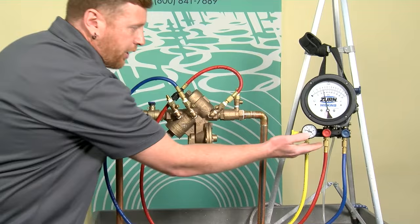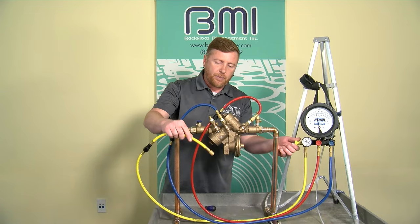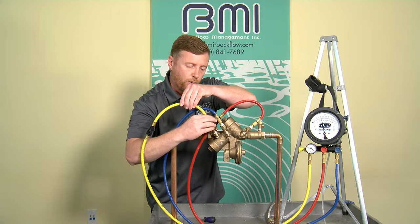I'm going to close the low control needle valve. The high control needle valve stays open to maintain high pressure in the manifold. The next component I'm going to test is the tightness of check valve number two. To perform that test, we're going to bleed our bypass hose and attach it to test cock four, then open test cock four.